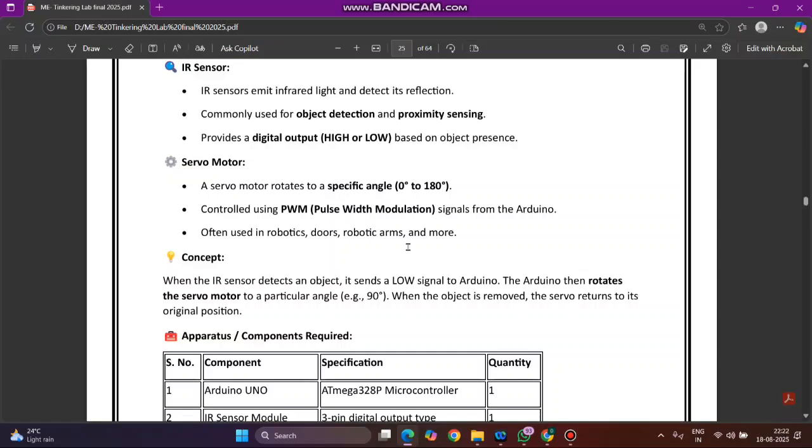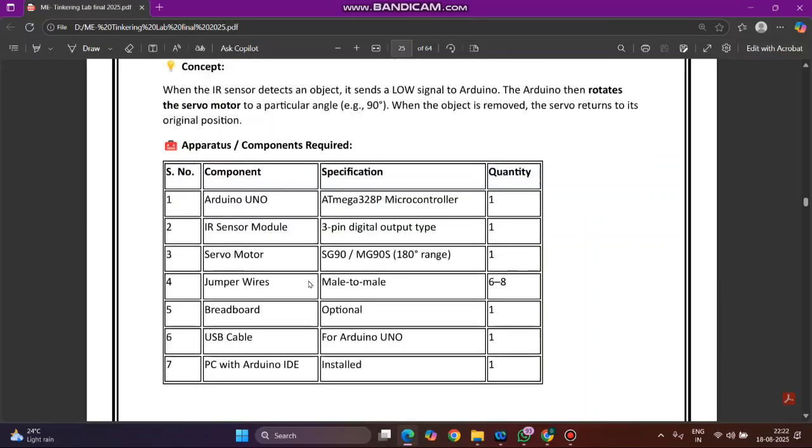This is a real-time application. The concept of the experiment is: when the IR sensor detects an object, it sends a low signal to the Arduino. The Arduino then rotates the servo motor to a particular angle — that is 90 degrees. When the object is removed, the servo motor returns to its original position. This is the simple concept behind this experiment.